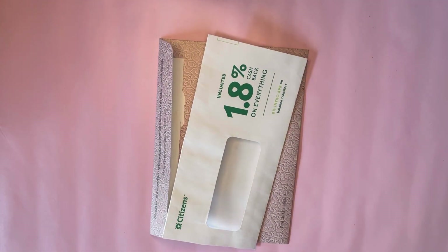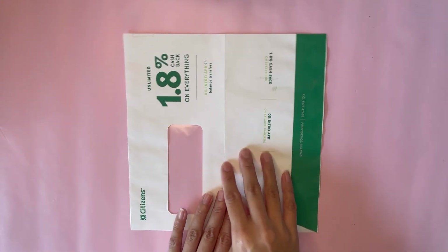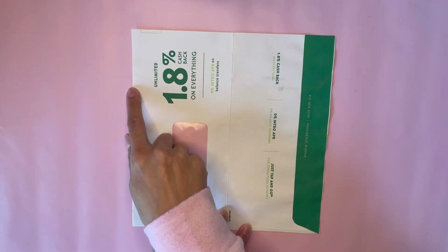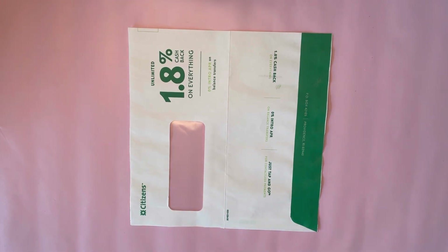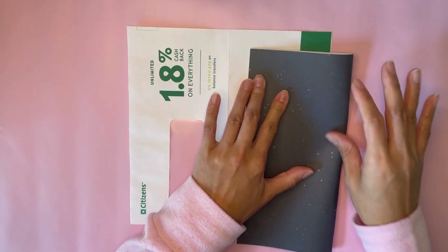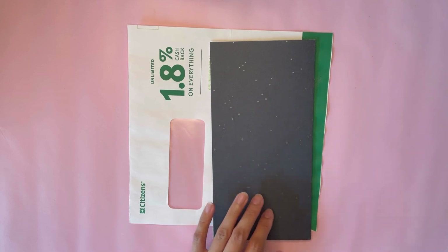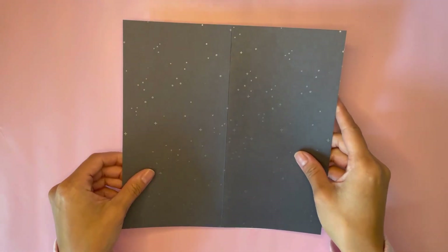Now all we really need to do is cover up these two envelopes. I'm just going to use one sheet of paper to cover the whole thing. For that, you will want an eight and a quarter by eight and a half inch piece of paper. You just want to fold this right in half — you can score it right down the middle if you'd like or just fold it. And it's going to be glued right on top there.